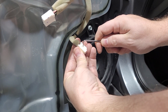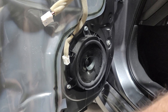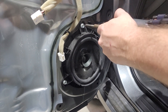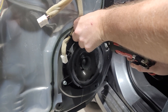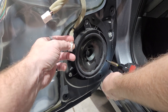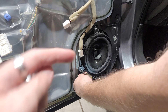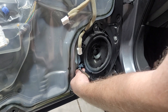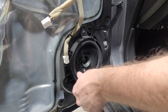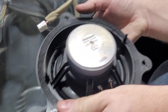We're going to unplug the plug on the outside of the speaker and then take off the three 10 millimeter screws on the plastic housing. I would advise buying the Nissan speaker harnesses and Nissan speaker adapters — we'll put the links down below on Amazon. Unfortunately right now we couldn't get them in time so we're going to have to modify these.